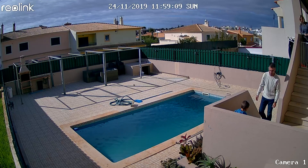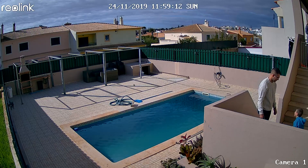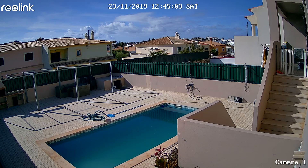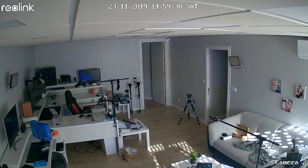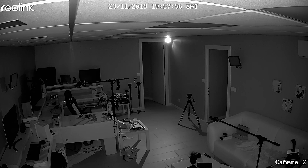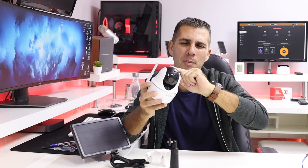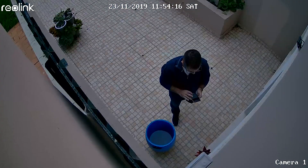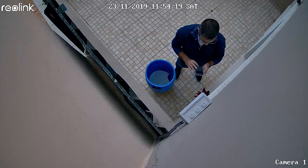In terms of image quality, this camera shoots at 1080p, so with a good network connection it looks great. Regarding angles, this camera goes roughly 360 degrees — though not continuously, so you can't spin it around and around without damaging internal components. It covers 180 degrees to one side and 180 degrees to the other, capturing a wide area. It's a great camera for covering a large space.